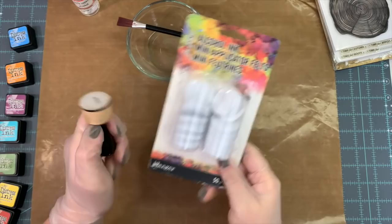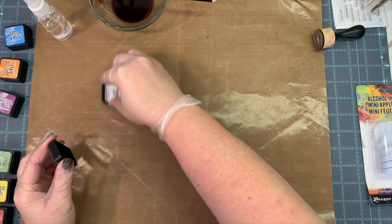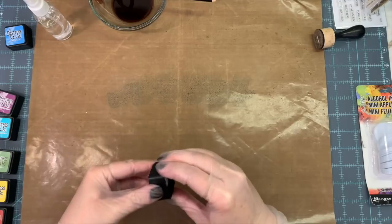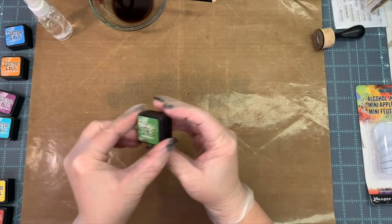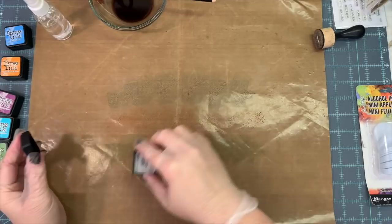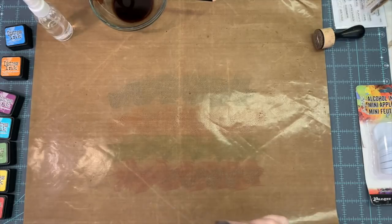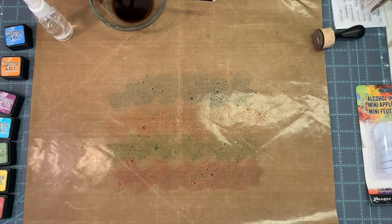I've got some little mini distress inks in various colors — I don't end up using all of them, but I had them there just in case. I've got my little mini blending tool. I think that might be Salty Ocean and then Carved Pumpkin, and I'm putting them on my non-stick mat. Then mowed grass, and Fired Brick — just the regular distress inks, not the oxides.